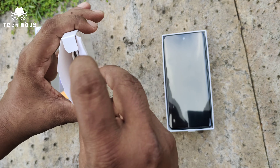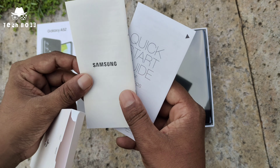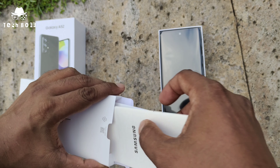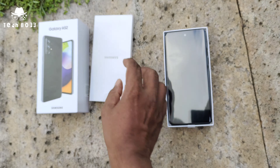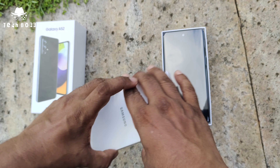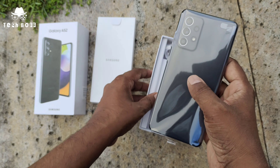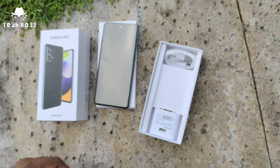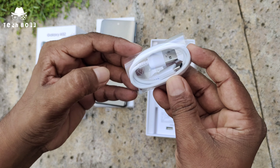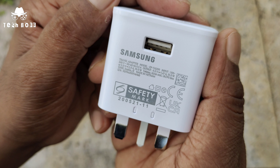The Samsung Galaxy A51 came with a transparency cover, but unfortunately the A52 doesn't have any transparency cover. There's also no headset included. My personal opinion is that an earphone and cover would have been great for consumers to feel a full pack on this device. The phone comes with a sticker, a Type-C USB cable, and a 25W fast charging adapter.